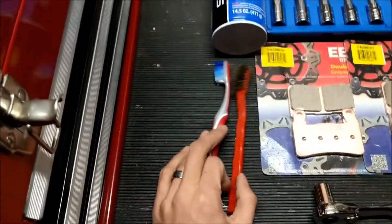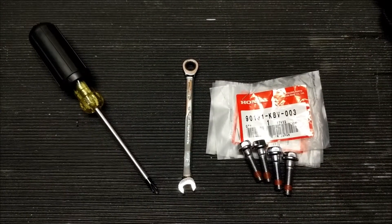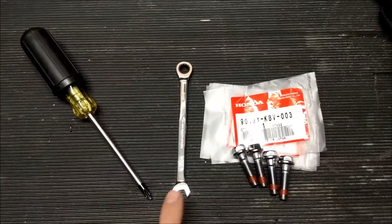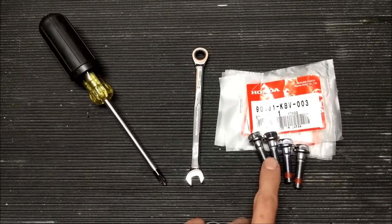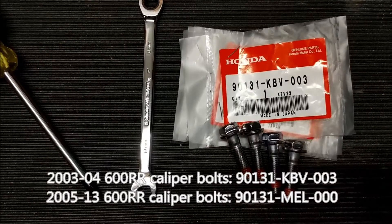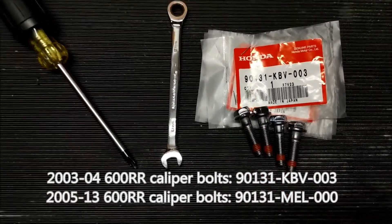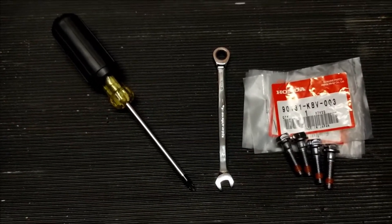And then some brushes just for cleaning the parts off, and brake cleaner. There are a couple more things: a Phillips number 2 screwdriver, an 8mm wrench, and 4 new caliper bolts. For the 03-04, the Honda part number for that is 90131-KBV-003. Honda recommends that you replace those caliper bolts every time you remove a caliper.